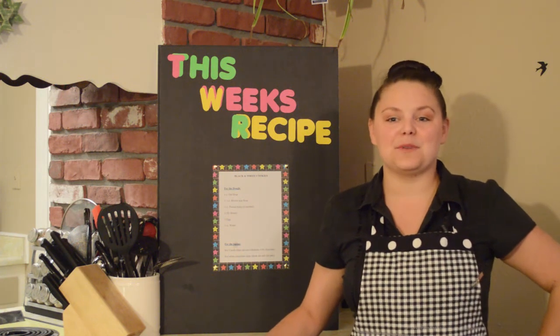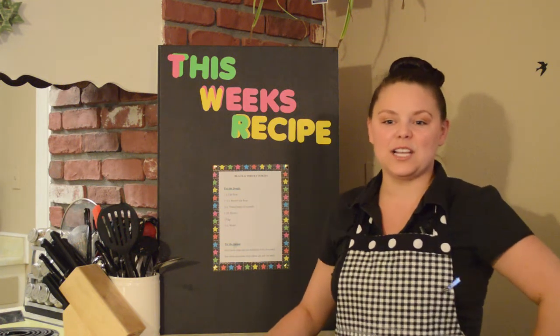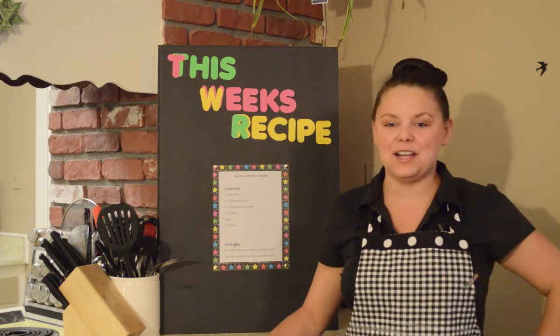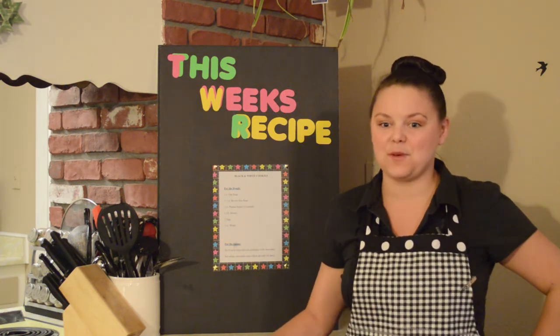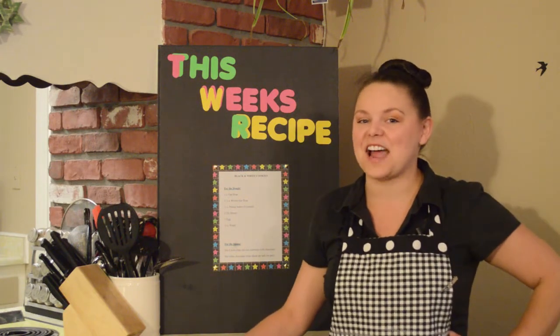Pets look great with their tuxes and tails on too, and when they greet your guests at the door looking spiffy with a black bow tie or a tiara, everyone's gonna know that there's a party going on. But remember to watch your guests so they don't go for these scrumptious looking black and white cookies — they'll be tempted, but we need to remind them that these are for our four-legged friends.